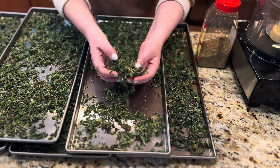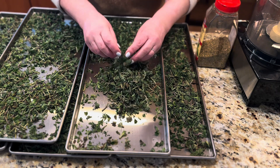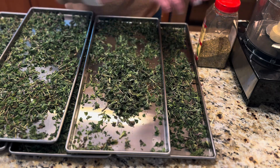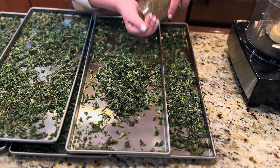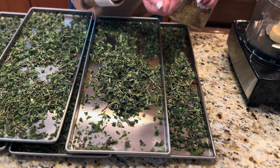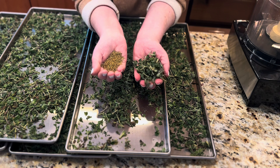So now I have all of this beautiful, nice and green dried plant material that I need to turn into powder, because I'm going to be replacing what I have currently in my kitchen. Now let me show you the difference, guys. Do you see the color?